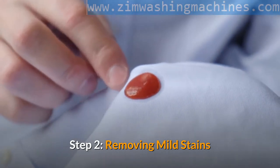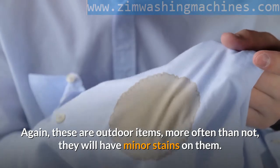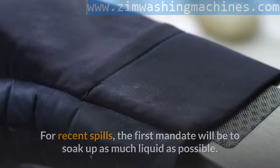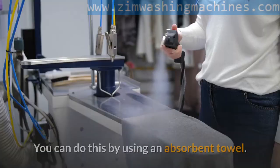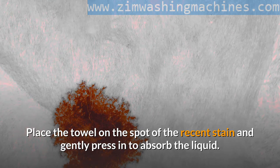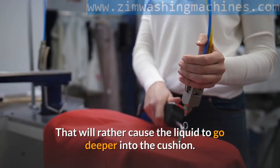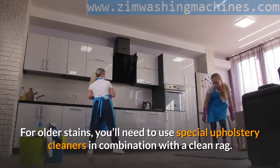Step two: removing mild stains. Again, these are outdoor items, and more often than not they will have minor stains on them. Don't bank on the washing machine to get rid of these — you'll have to do it yourself through spot cleaning. For recent spills, the first step is to soak up as much liquid as possible. You can do this by using an absorbent towel — place the towel on the spot of the stain and gently press in to absorb the liquid. Do not rub the towel over the stain, as that will cause the liquid to go deeper into the cushion.